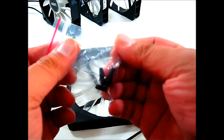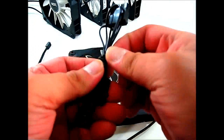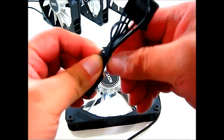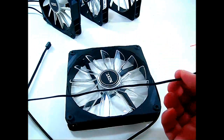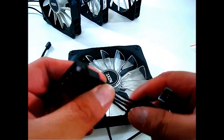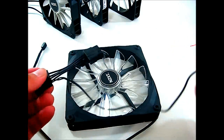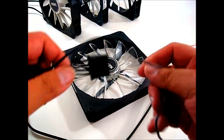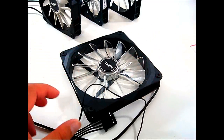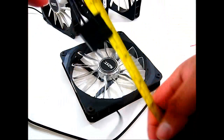Inside, other than the fan itself, you get four mounting screws — and they're black so they blend well with your color theme. You also get a three-pin to molex adapter with both a female and male end so you can chain these together depending on your setup.